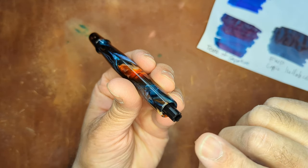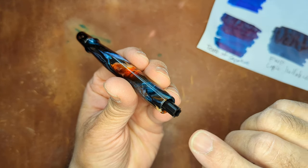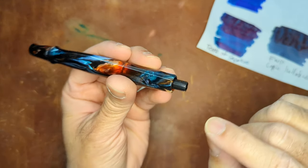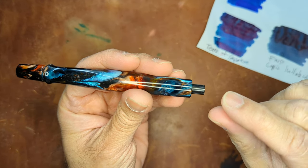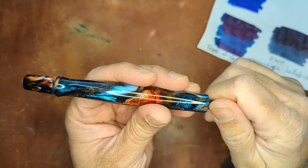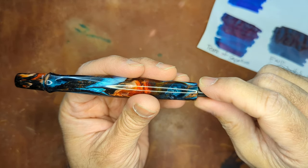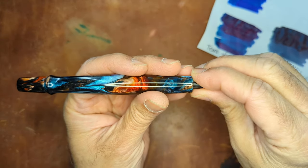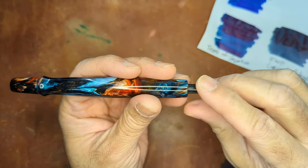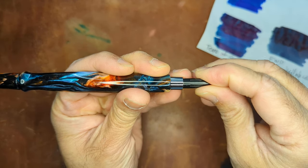But what Jacob recommends is to take the cartridge converter out and fill it that way. When you first get the pen, it is a little tough to take out. What I did was I twisted it until I couldn't bring the piston up anymore, and then with gentle pressure — nothing too much to where you could damage it — I was able to pop it out.